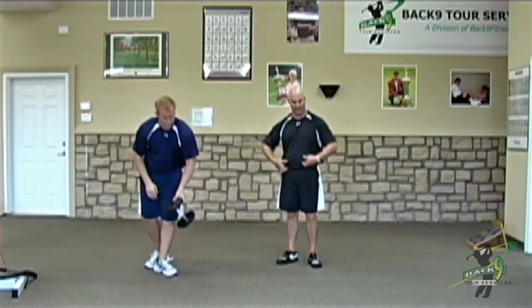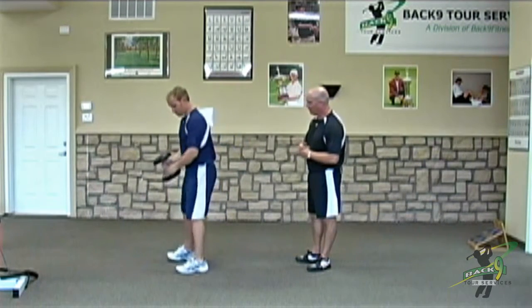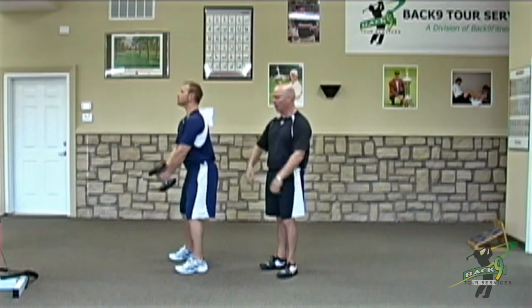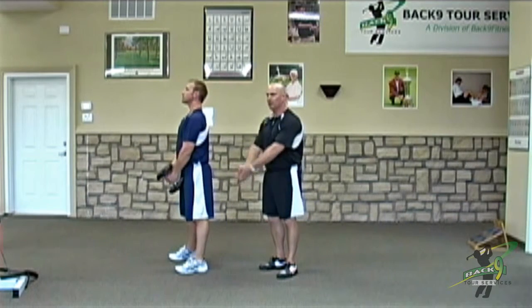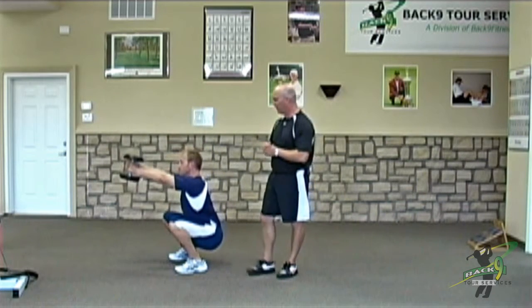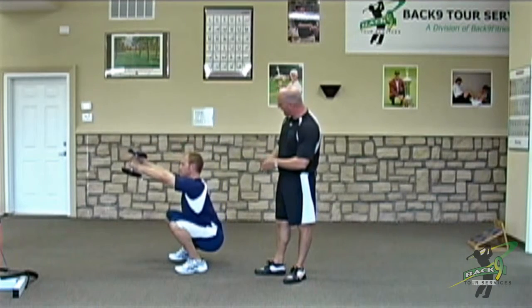It takes core stability to stabilize the pelvis to allow you to squat down deep. So what I'm going to have Vic do — he's grabbing about a 15-pound dumbbell — as he squats down, he raises his arms out in front, which does two things. Number one, when the arms come up in front with the weight, it engages the core musculature to stabilize the pelvis better. And obviously the other side of that is it creates a counterbalance to his hips traveling backwards.